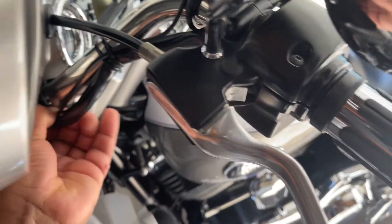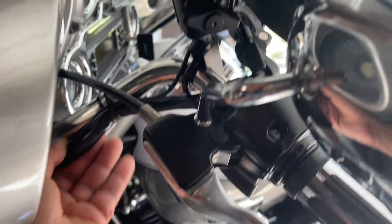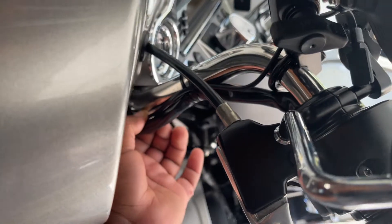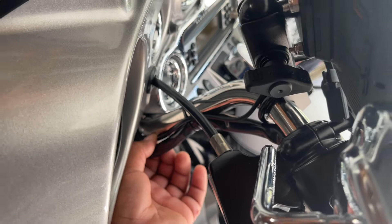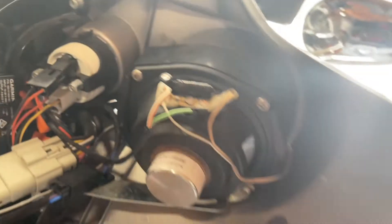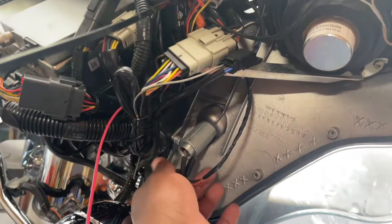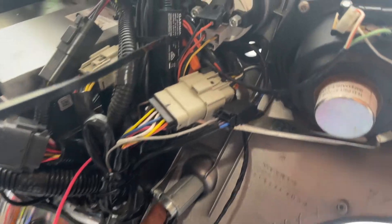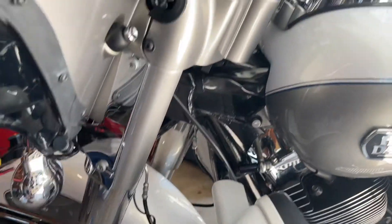I zip-tied the wire down so it stays hidden. Then I brought it back — my whole idea was to wire it to a cigarette lighter, which is a power port right there.